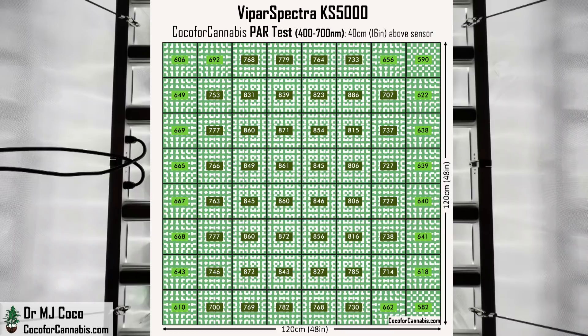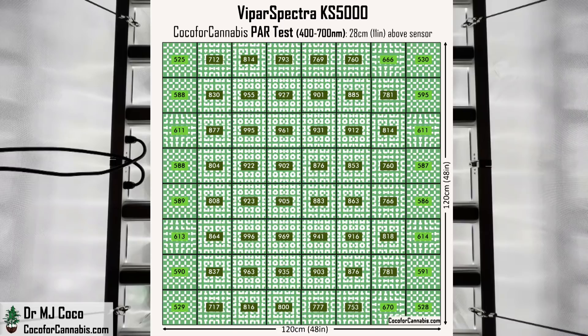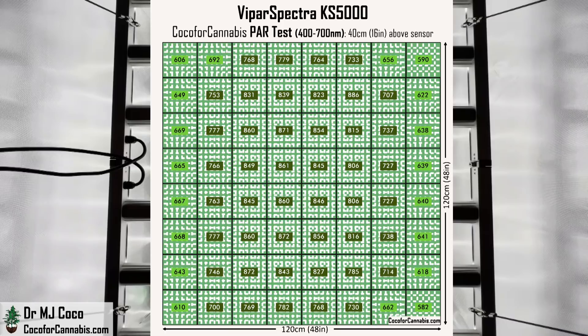At the higher hanging height, the PAR map shows values in the middle are lower than at 28 centimeters because the fixture is further away, but the values along the edges and corners are higher because they now have a better angle to receive light. As a result, the difference between the maximum and minimum value is less than 300 points. Looking back at the PAR map from the lower hanging height, you can see how the light was more concentrated — the difference between the maximum and minimum PPFD values in that map is 475 points. Raising the fixture to 40 centimeters allowed some of the light from the middle to spread out to the sides, though there will be a little bit more reflective loss at this higher height.